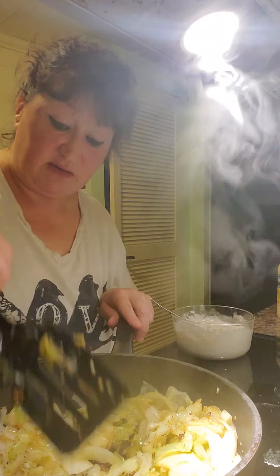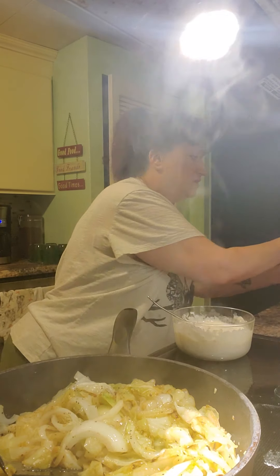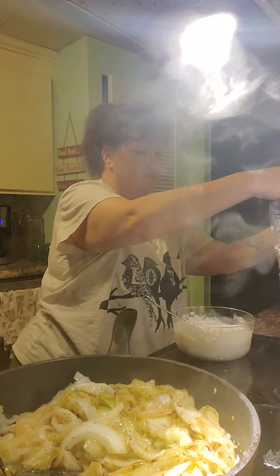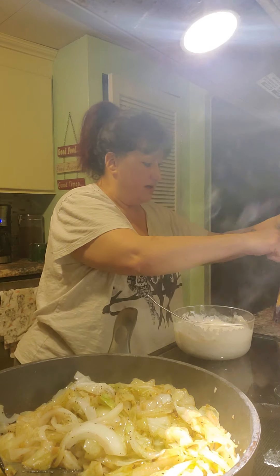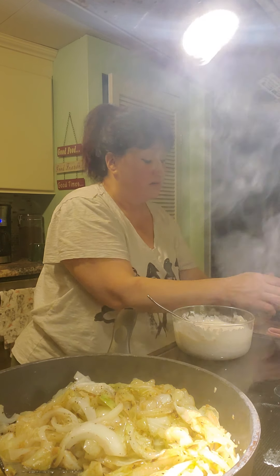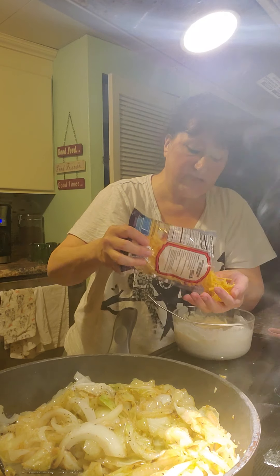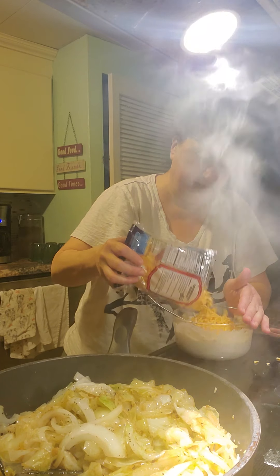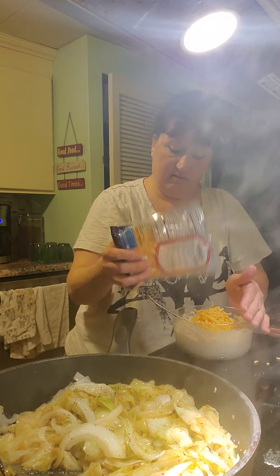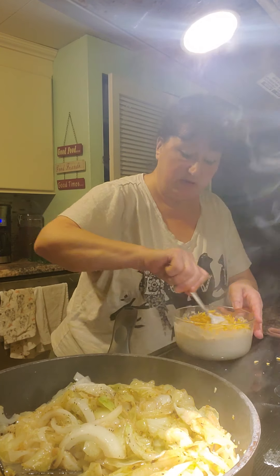So this is just about ready to put in my casserole dish actually, so I'm going to turn that off. And we're going to add roughly about a cup of cheddar cheese into this — I don't measure, but half of this bag is a cup. We're going to mix that all together.